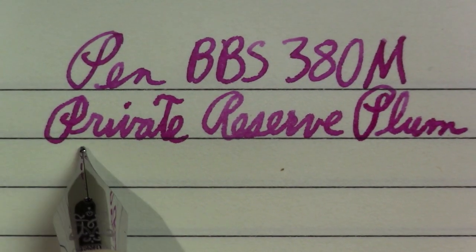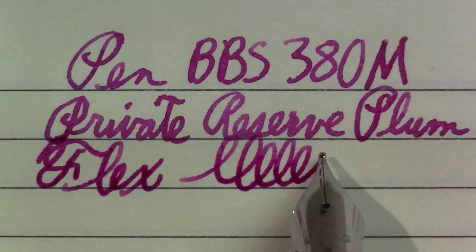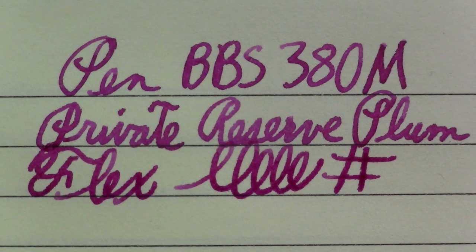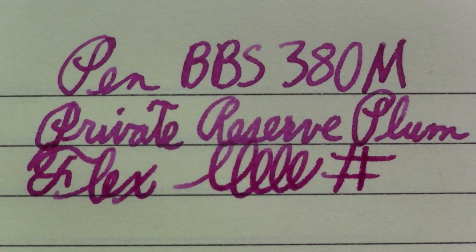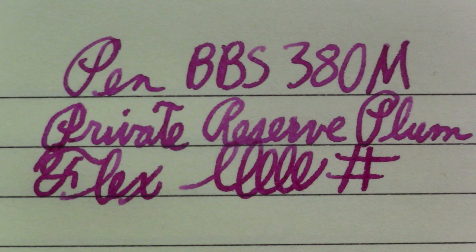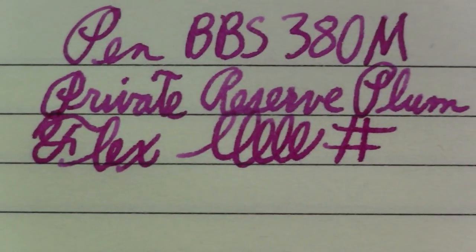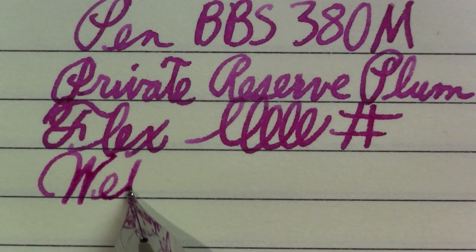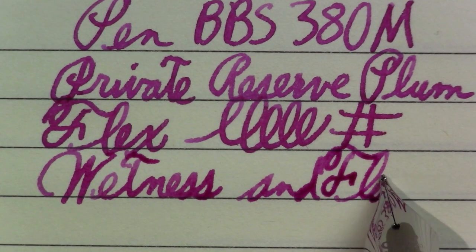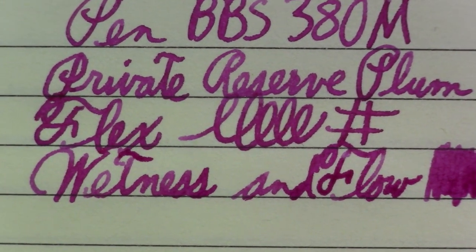There's definitely some line variation — it's certainly not a flex nib. I always write the word 'flex' because it has curly cues and I feel like I should write something. The ink looks more reddish than it does on the camera, but it'll have to wait until I process it on the computer — and who knows what it looks like on your monitor. Wetness and flow are good, and I just want to say this pen is writing very smoothly. Not getting much feedback; it's not gliding but it is smooth.